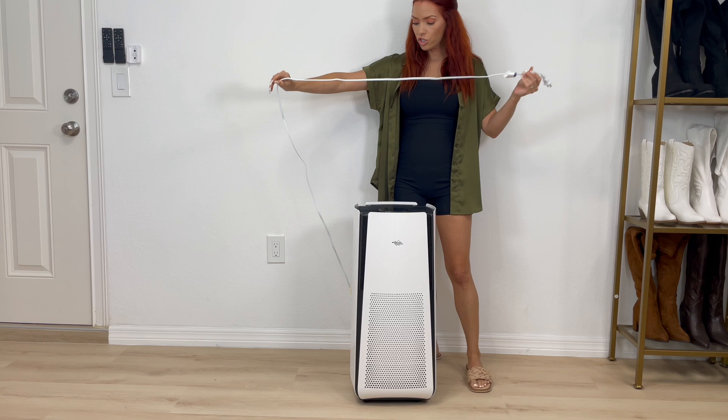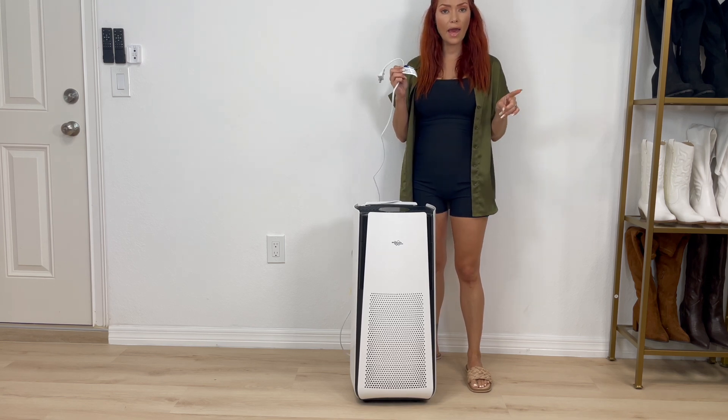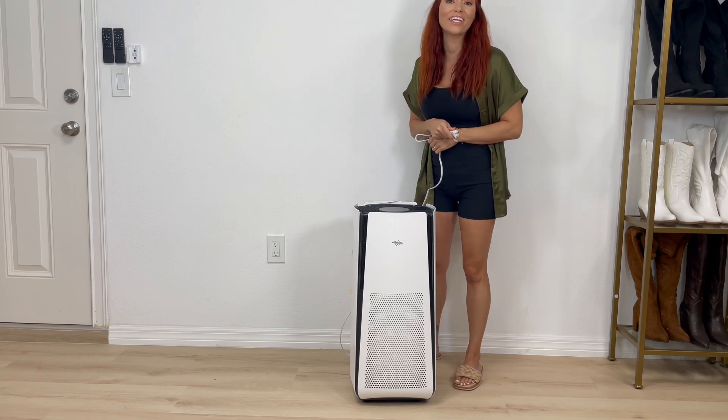Here we have the extension cord — it is rather long. This cord is compatible with 120 volts and 60 hertz outlets. So let's go ahead and get it plugged in.